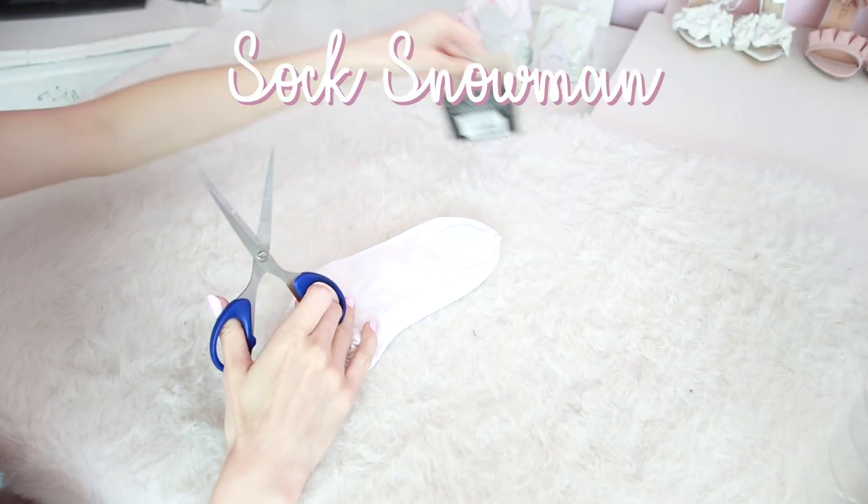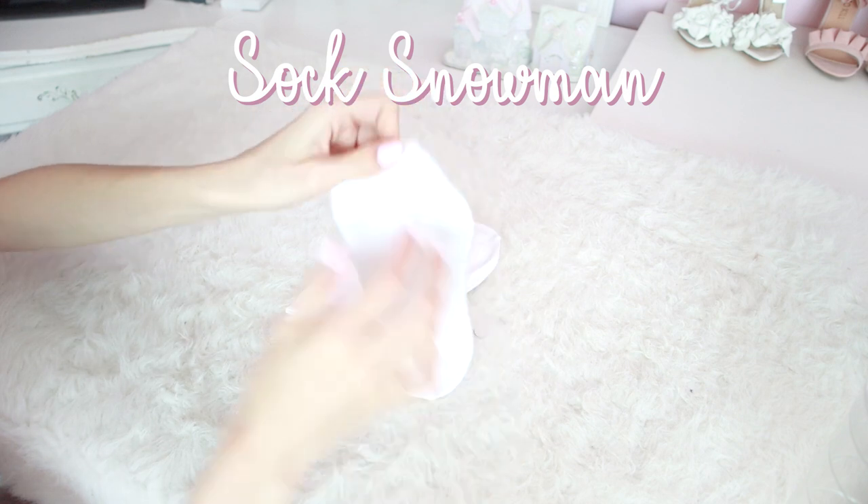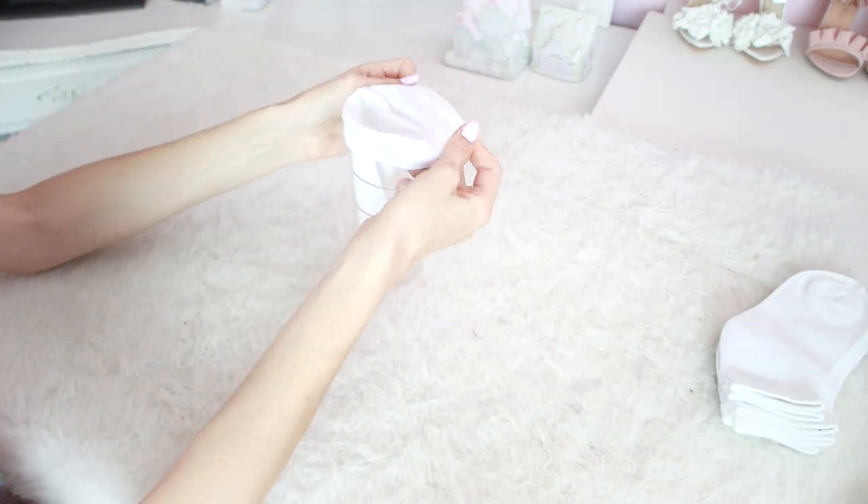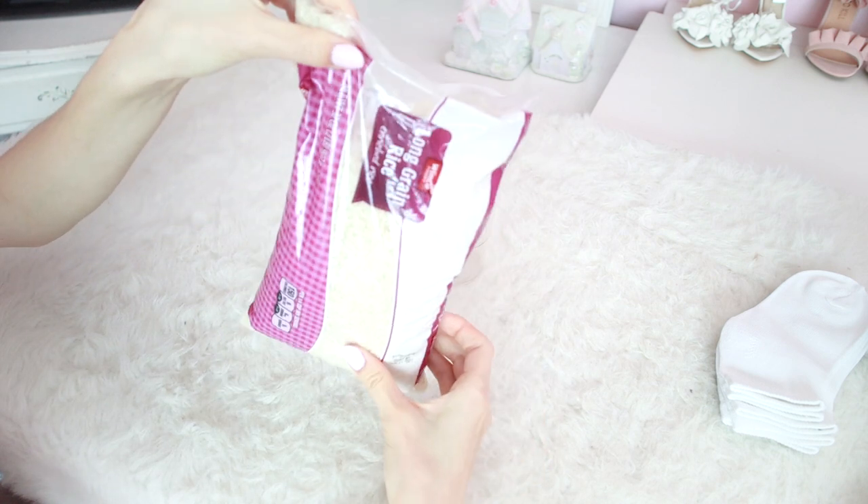The first project we're going to be doing today is this super easy sock snowman. You can do this with your kids, your boyfriend, or anyone really because they're super easy.